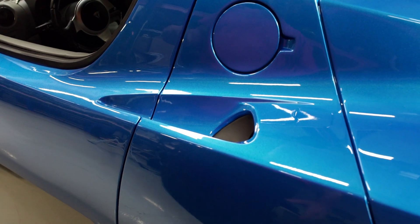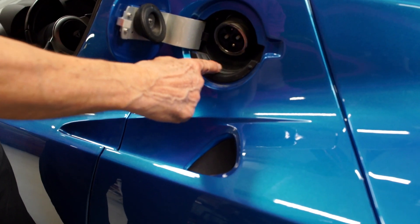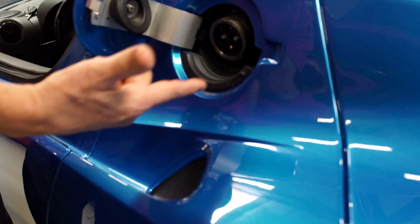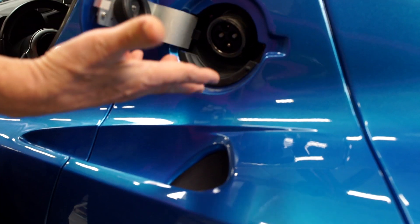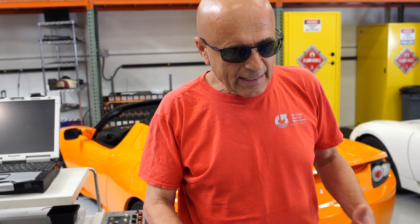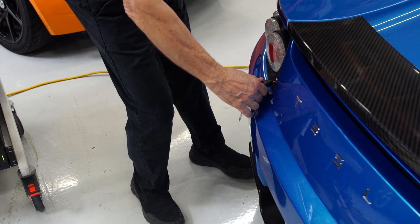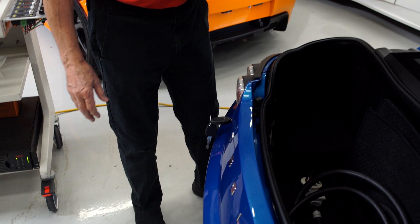In a bricked Roadster, this charge port door, which normally has a white LED ring that illuminates when you open the door, will be completely dark because the battery is no longer functioning. We can't open this trunk from the inside because the 12-volt system is shut down. We need the key, and that will pop the trunk on these Tesla Roadsters.